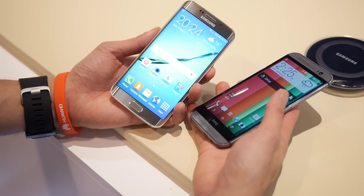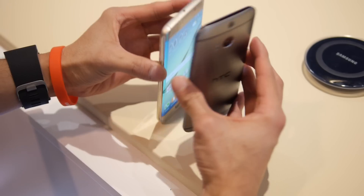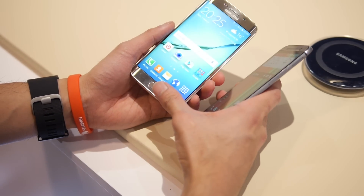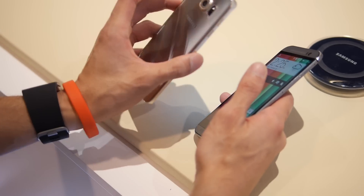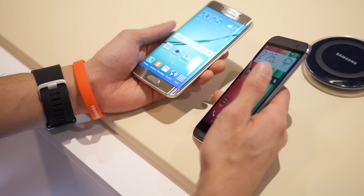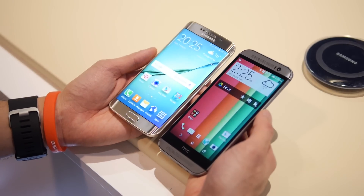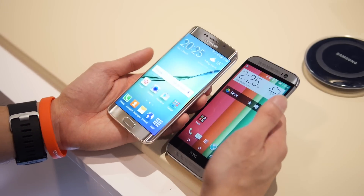The S6 Edge has a lot more in its feature set. You have a fingerprint sensor, and they both have IR blasters. But the S6 also has a heart rate sensor, built-in wireless charging, and fast rapid charging. The M8's advantages are that it has a micro SD card slot and dual front-firing HTC BoomSound speakers.